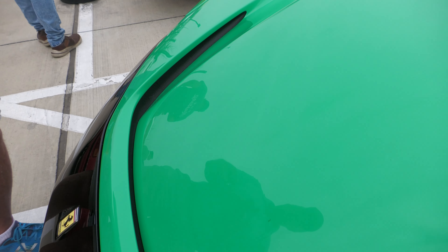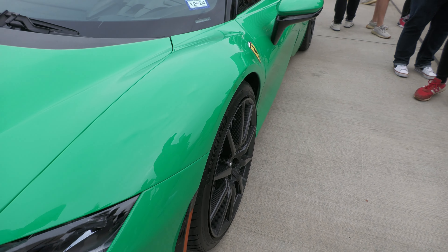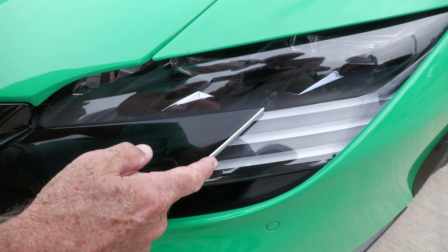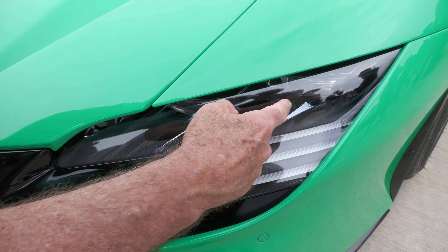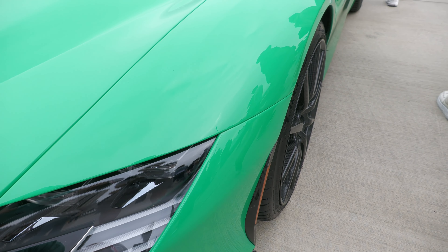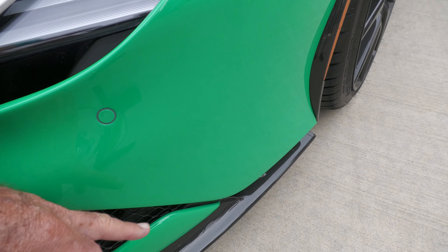I know it's a certain kind of green on this car. Look at the headlights — nice. Different types of headlights. These are LED lights but they're so different on these cars. Carbon fiber right here comes around this way.